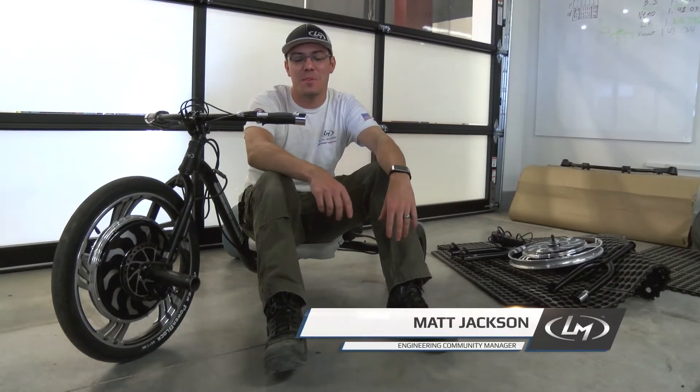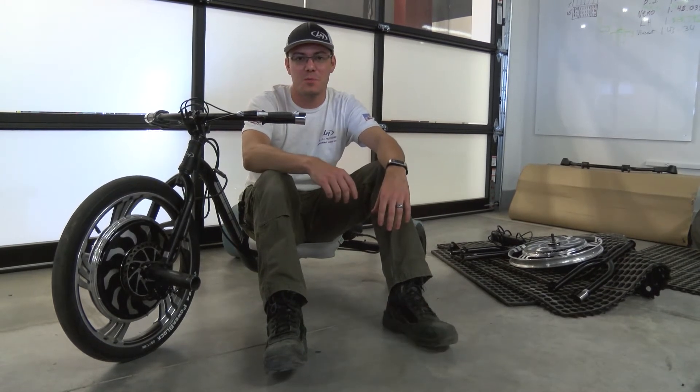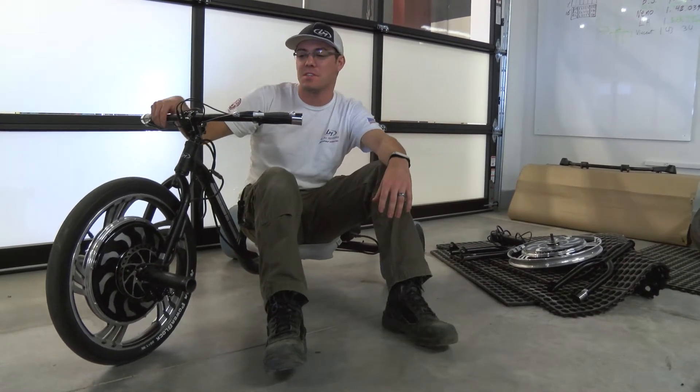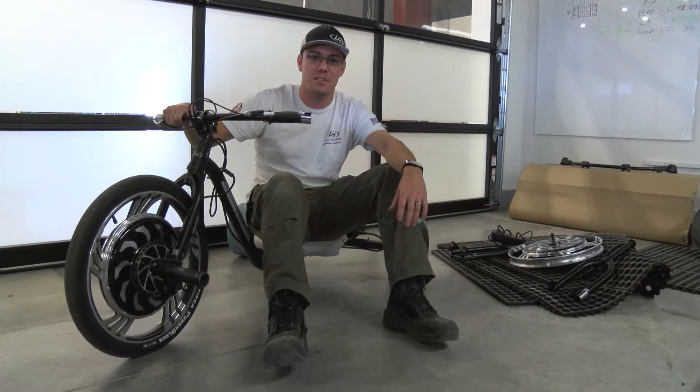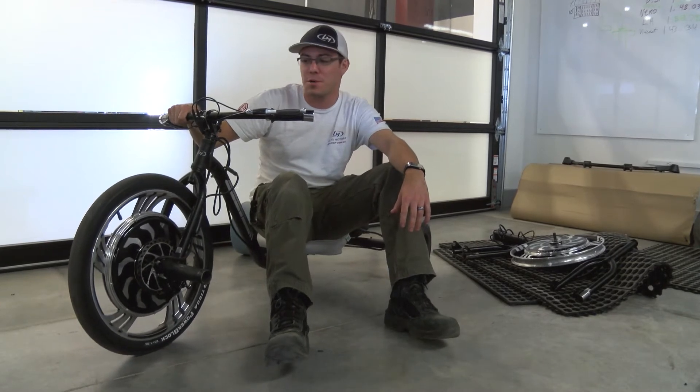Hey guys, it's Matt. I wanted to give you a quick update on what we're doing with the Verado right now — the final tweaks we're trying to make before we send these things over to the production side to have them produced and sent out to all the people who pre-ordered them through Kickstarter.